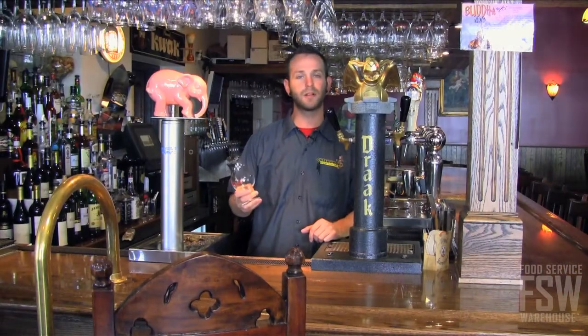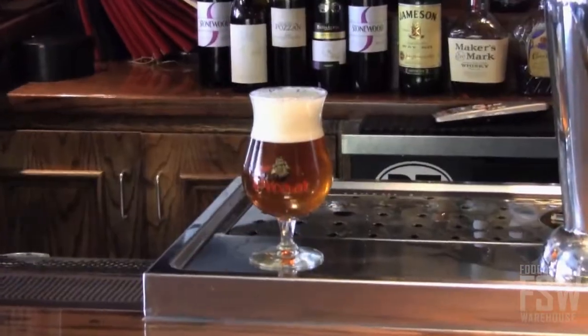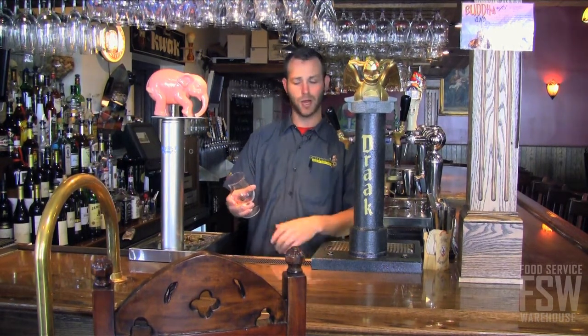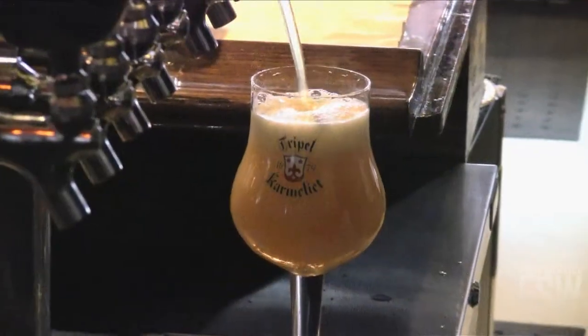A lot of these Belgian beer glasses have a line on the back for the proper pour — beer to the line, head to the rest of it. People in this country aren't really used to it yet with Belgian beers and different styles of glasses. So when you serve them a beer that's half head and they don't really get it, they'll say, 'Could you top that off?' And you say, 'Actually, sir, that is the proper pour for the glass.'